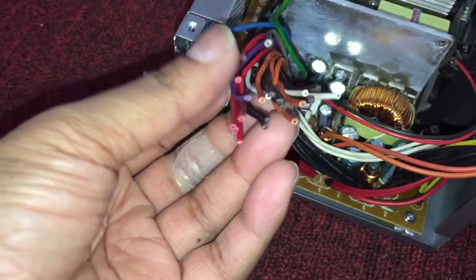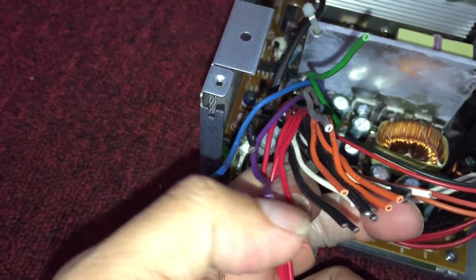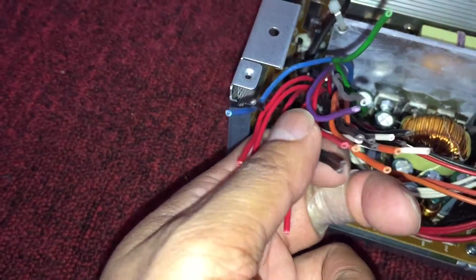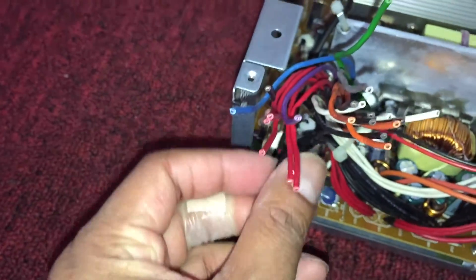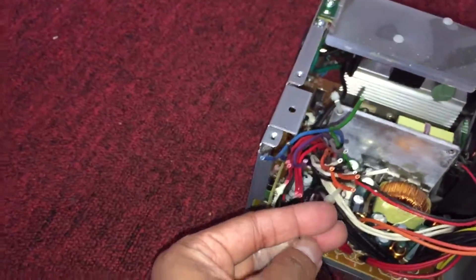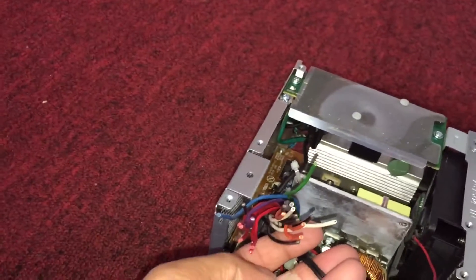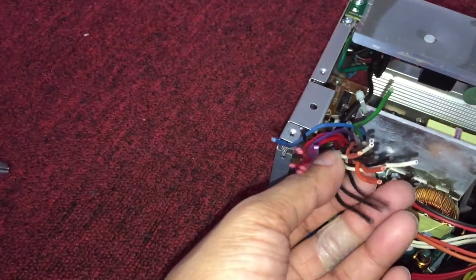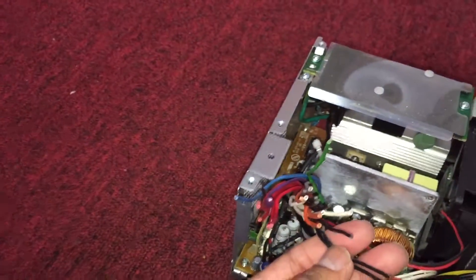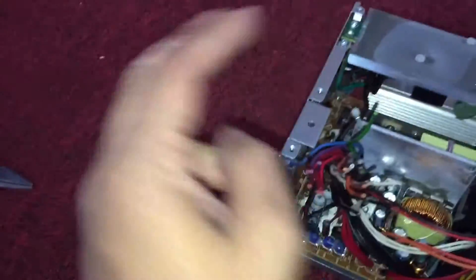All the black wires are ground. So you connect all the black wires to the black wires on your new power supply, and all the red wires go to the red wires on your new power supply.